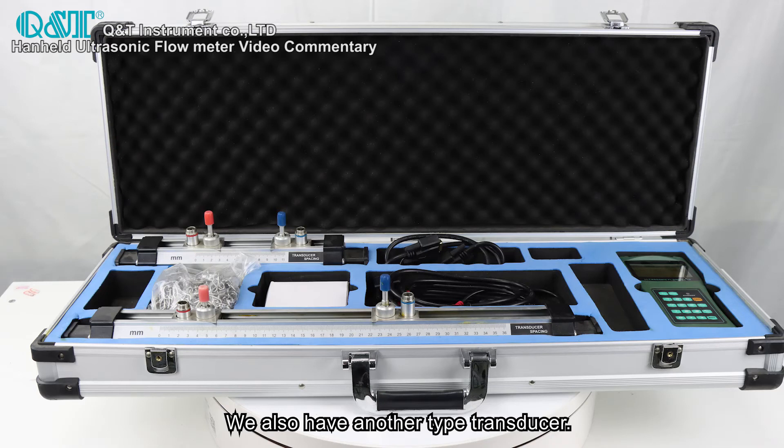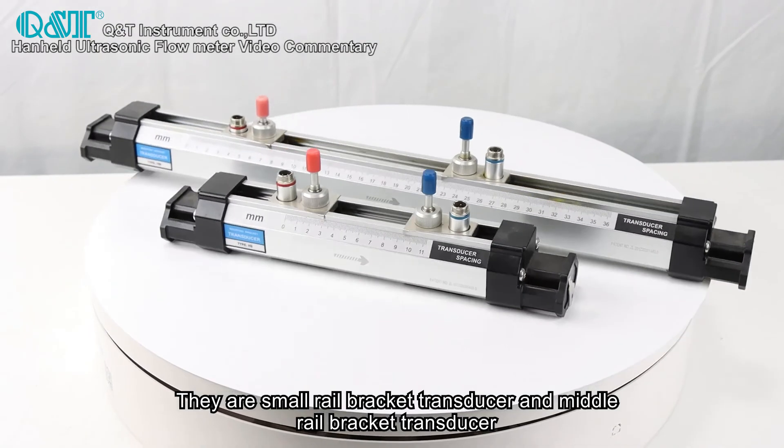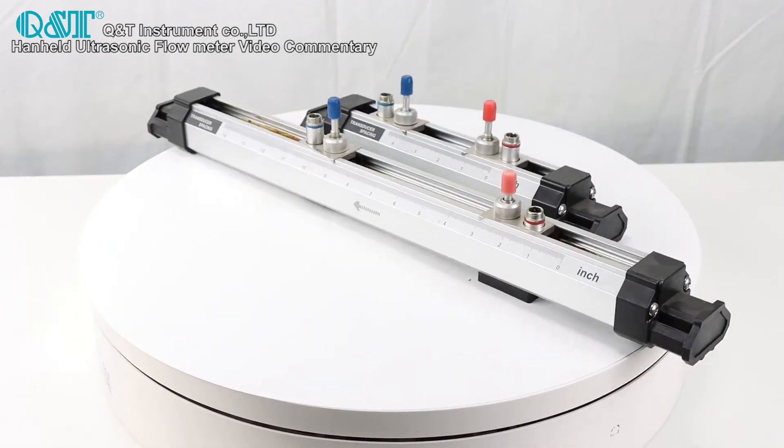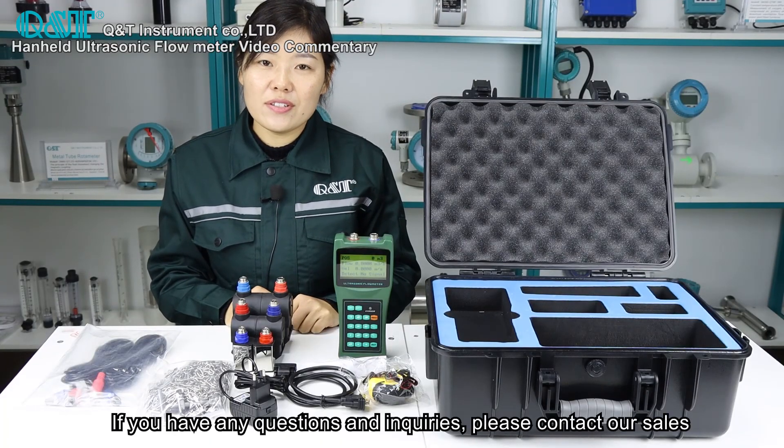We also have another type of transducer: the small rear bracket transducer and the middle rear bracket transducer. If you have any questions or inquiries, please contact our sales team. Thank you.